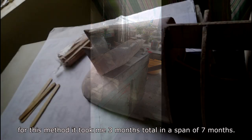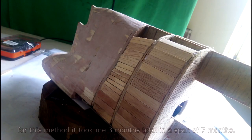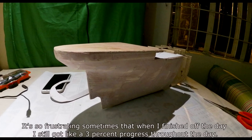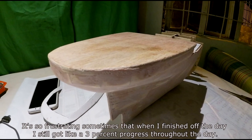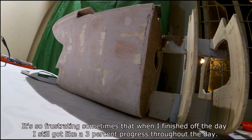For this method, it took me 3 months total within a span of 7 months, because I still study and do work so I can't work on the project all the time. It's frustrating sometimes — at the end of a day's work, I had only made about 3% progress throughout the day.